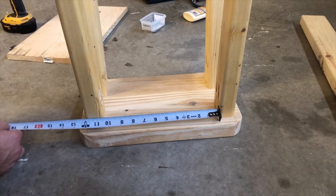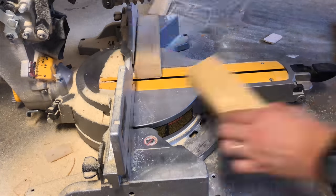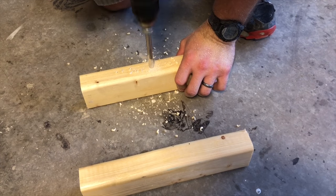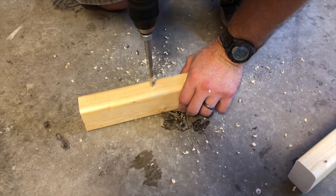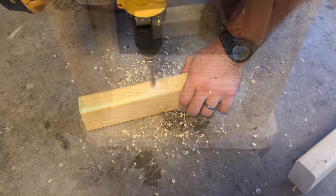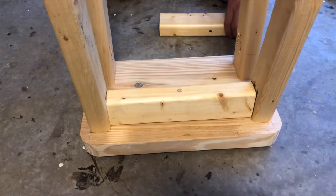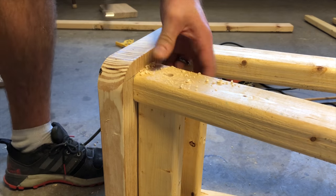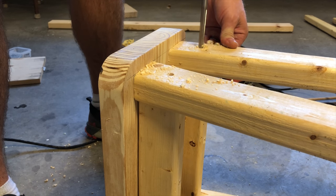Once the legs are all attached, take a measurement between both sides. Mine just happens to be ten and a half inches. Take your 2x3s and cut four boards that are that length. Take a three-eighths inch drill bit and drill a hole right in the center of two of these. The hole needs to be about an inch deep. Use wood glue and one screw to attach these right in the center between both legs. Use your three-eighths inch drill bit again to drill a hole about a half inch deep right in the center, about two inches from the seat. You'll do this on each of the legs.